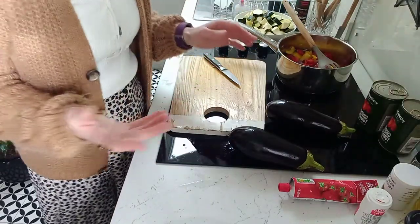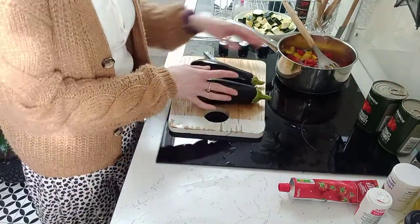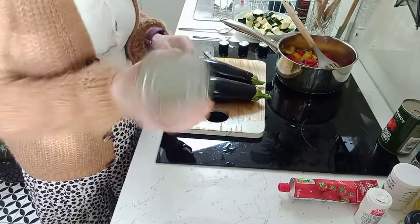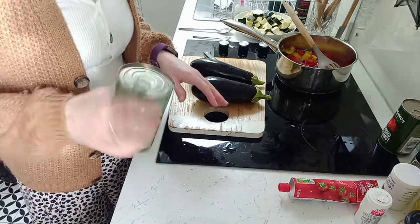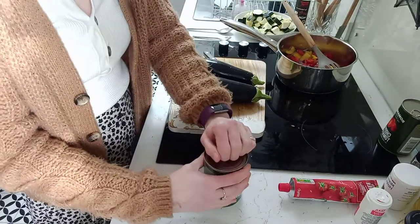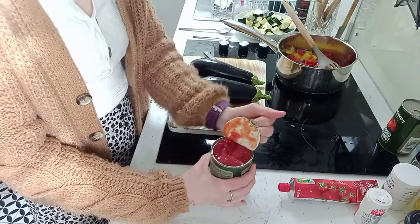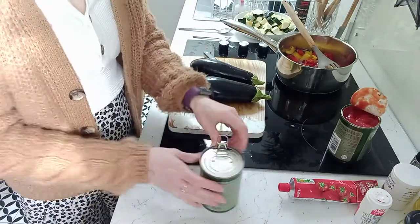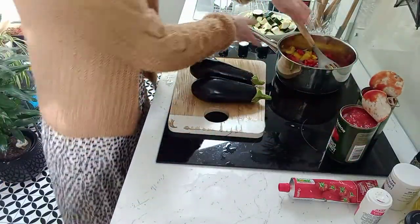Before we cut the aubergines, I'd suggest you open your tin of tomatoes first. The reason is that aubergines, once chopped and exposed to the air, go brown really quickly. So as soon as they're chopped we want to put them in the pan with the tomatoes covering them so they don't go brown. It won't change the flavour but it just doesn't look as nice — you want a dish that looks nice and tastes nice.